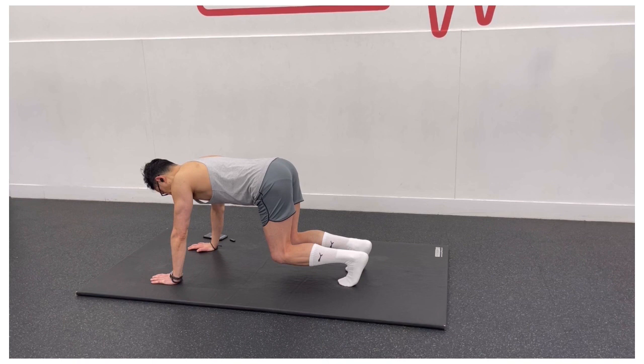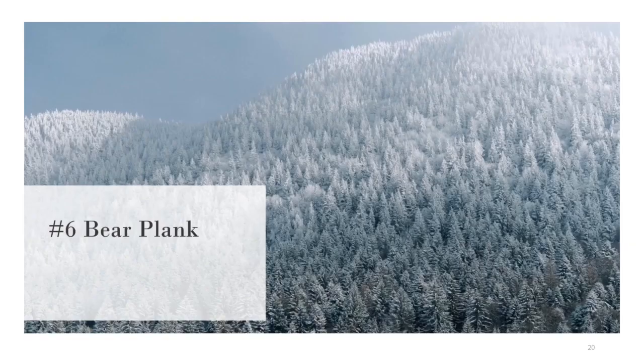Avoid arching your back. Hold this position for about 15 to 30 seconds. As you practice this exercise, work to hold it for 3 sets of 60 seconds.